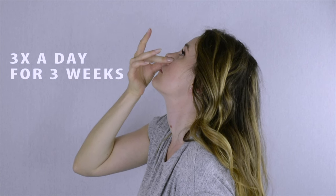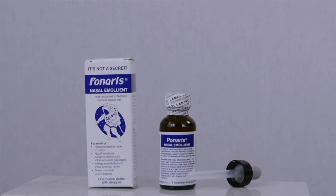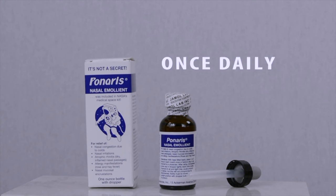When the nose is very dry or frequent nosebleeds are present, Ponaris should be used three times a day for three weeks. Once things have healed up, Ponaris can be used once daily to maintain nasal lining health.